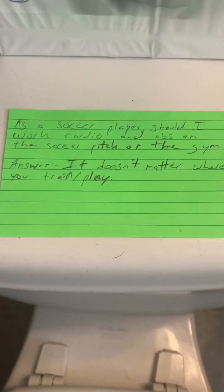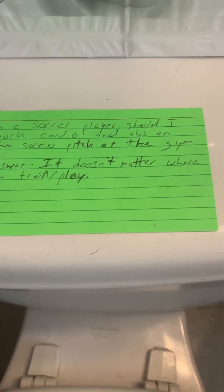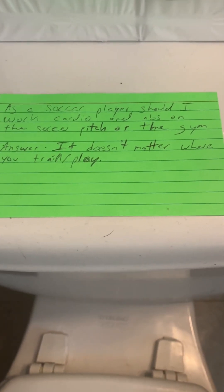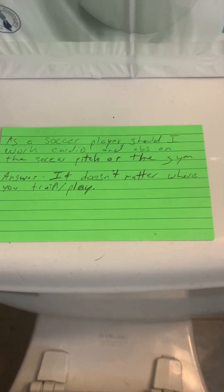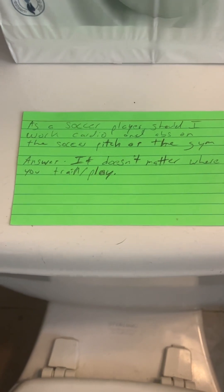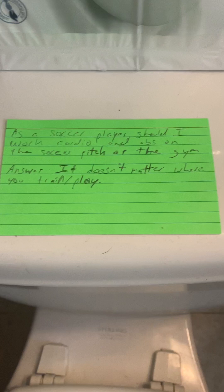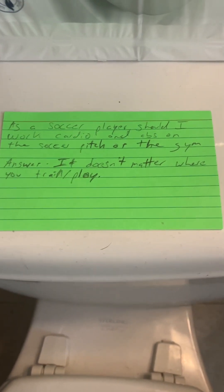The second resource is a kick trainer — my favorite is the SKLZ kick trainer on Amazon, 24 bucks. You also want to check out 'How to Breathe' by Dr. Vranich — that's V-R-A-N-I-C-H. With those resources and juggling a tennis ball, you could make the varsity team with just five minutes of training a day. If preseason is in August, you're going to be more than ready. Include some dribbling exercises and some ball mastery and you're going to be ready to rock and roll.